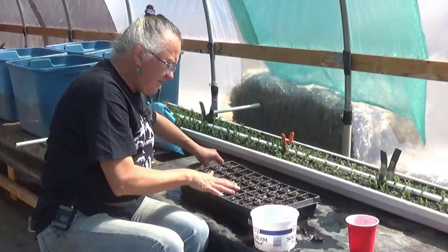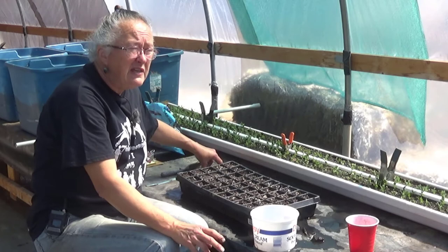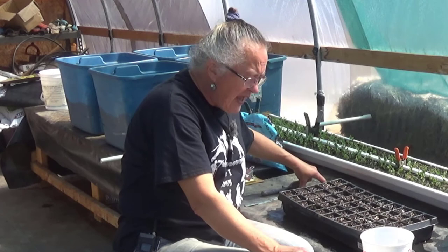We'll get those in, and then I'm going to plant a couple of cucumber plants. Now it's early for cucumbers, but it's not early for cucumbers in the greenhouse. These cucumbers are specifically well designed for the greenhouse — they are self-pollinating and every single flower turns into a cucumber. We've had very good luck with them before in the garden and also pretty decent luck in the greenhouse, so we decided to get them going early this year and see what happens.